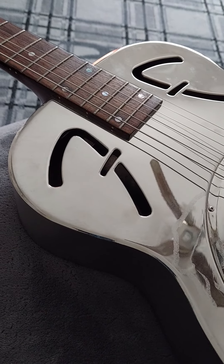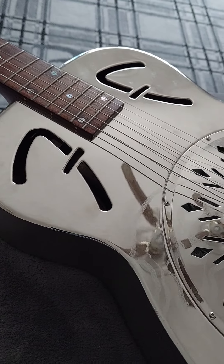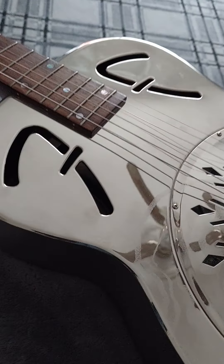The best way is actually to just use sort of Silvo. You get a tin of Silvo, and when I change my strings I strip it all down and I clean it all with Silvo.